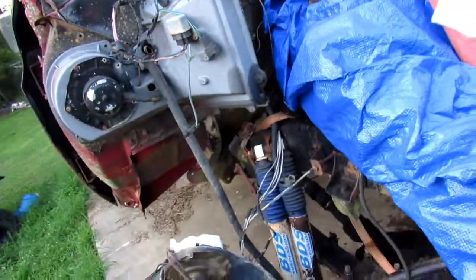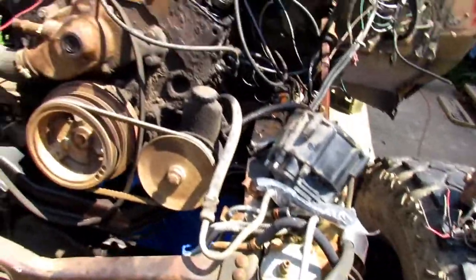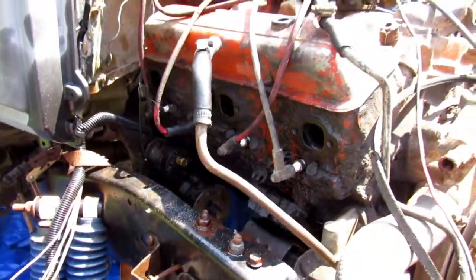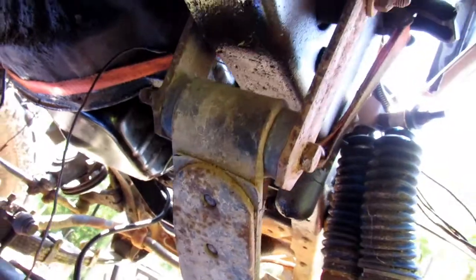Alright guys, we got the oil pan on — sorry I didn't get that video, it got dark on us. We got plug wires on, plugs in, all that good stuff. We tried to start it last night but the starter is dragging, so we're going to change it out today and put a different one on. We got a high torque starter going on it, and the oil pan looks good over there. Hopefully we'll have her fired up real soon.